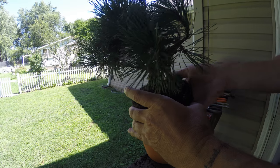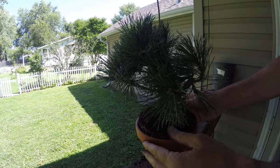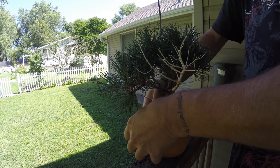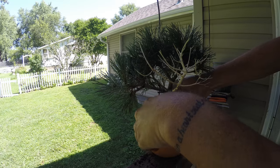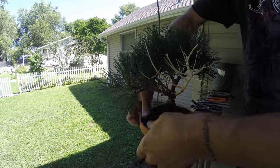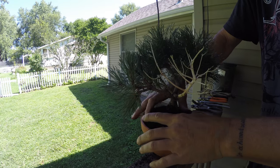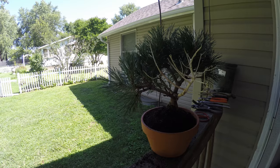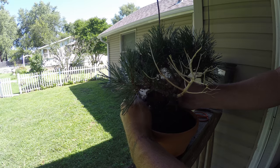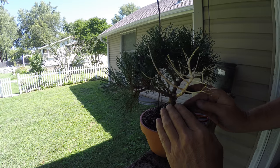It's always a good idea before you take off too much just to get an idea of the fit. If I can give it any kind of lean that helps too. It pretty much filled up the pot, so we're going to add just a little bit of bonsai soil — some leftover stuff — to fill in any little gaps and holes around the edges.